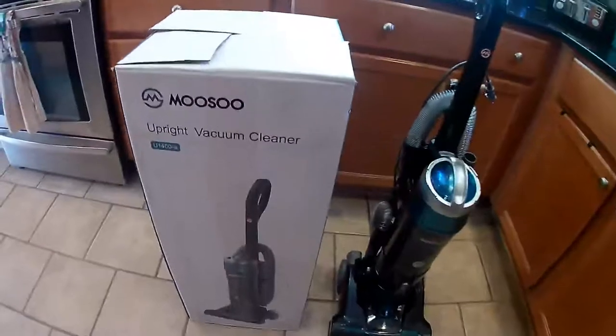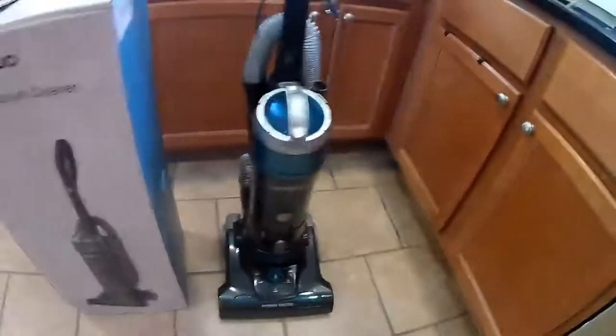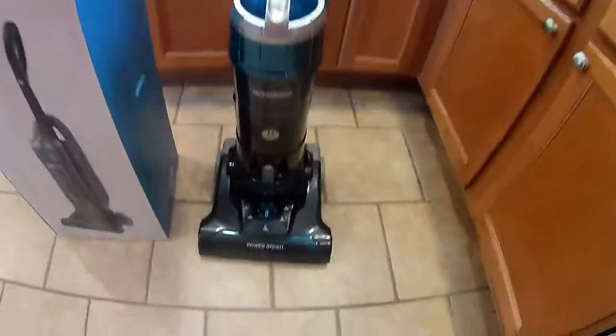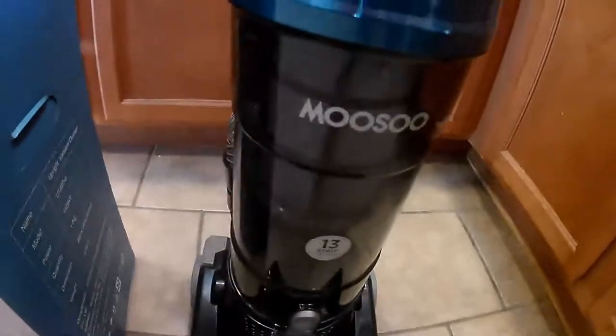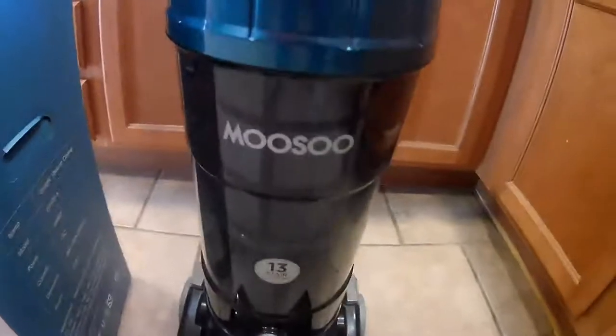This is the MUSU upright vacuum cleaner, model U1400-A. I got it all put together, took about five minutes. It's got five different levels for adjusting the height. It's got about three quarters of a gallon tank to hold your dust, and a big filter in there which is also washable — you just push this button to release it.